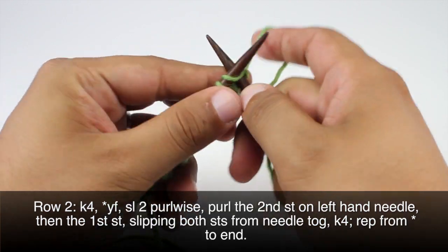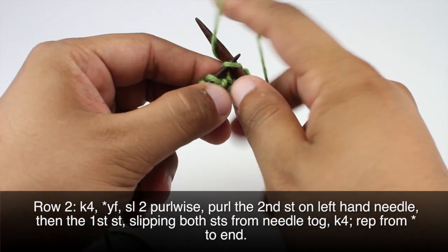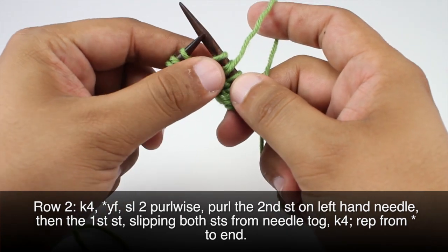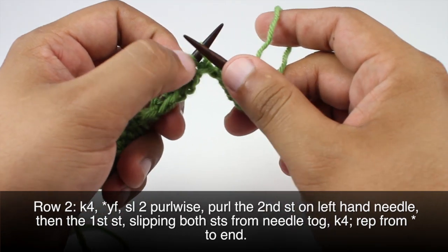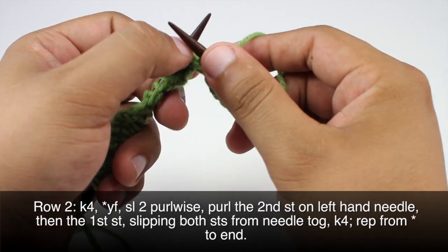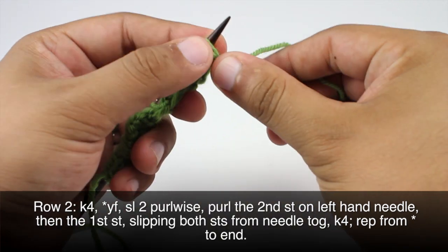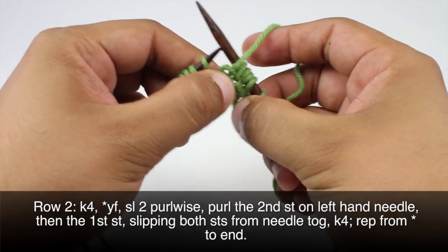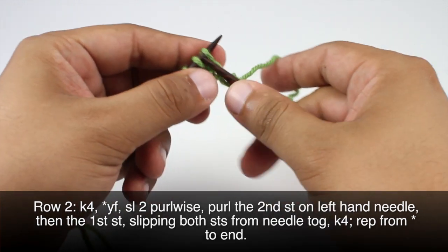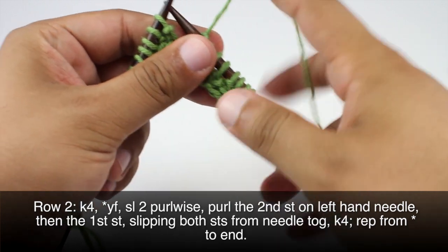Row 2. We are going to begin by knitting 4. Then we will start our repeat by bringing the yarn forward. Then we will slip the next 2 stitches purlwise. Then we are going to purl the second stitch on our main needle — this is very similar to the right twist stitch but it is done with purl stitches. Then we are going to purl into the first stitch as well and slip both stitches off together. Then we are going to knit 4 to finish our repeat, and we will repeat this sequence all the way until the end of the row.